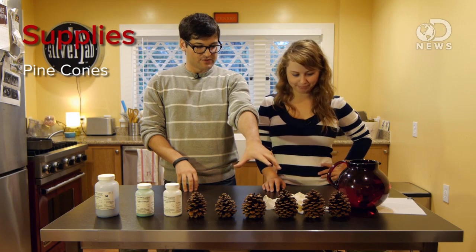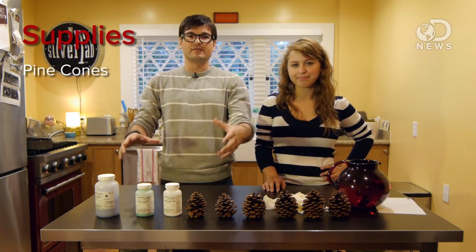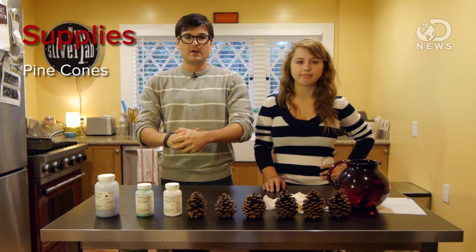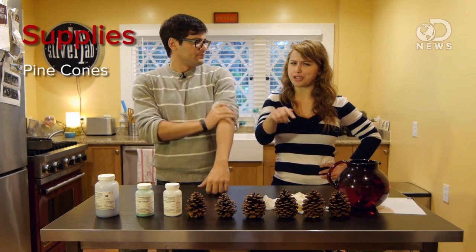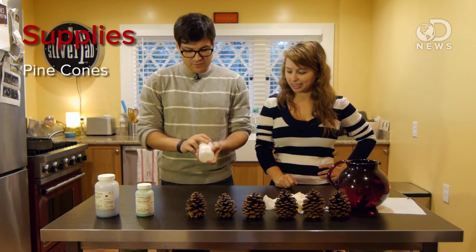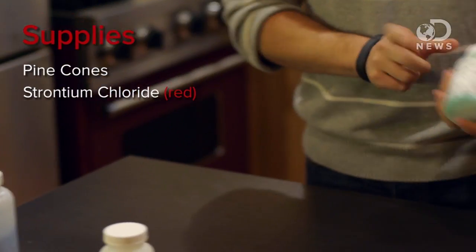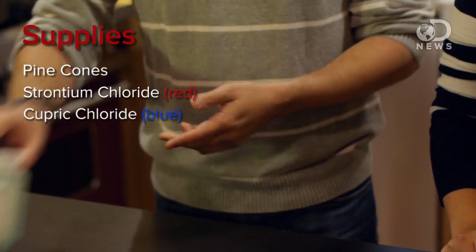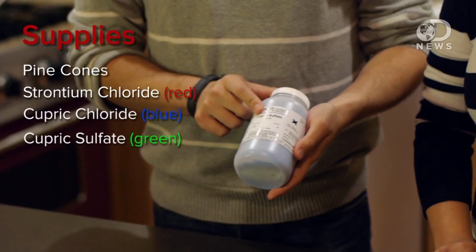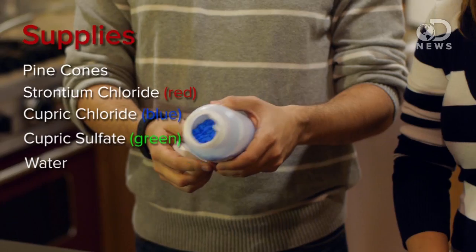You're going to need some stuff. Pinecones first of all — those are from nature, that's where you can find those. We have three different chemicals to make three different colors, but there are tons of different chemicals that will make all the colors of the rainbow. We'll put all the combos in the description. The ones we have today: strontium chloride to do red, cupric chloride to do blue, and cupric sulfate to do green.